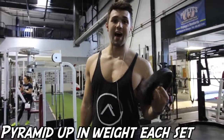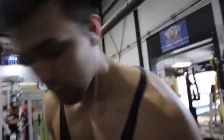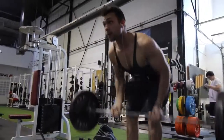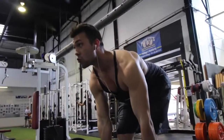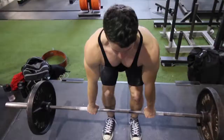Every set you're going to add weight — Arnold is really big on pyramid sets, progressive difficulty. We're just going to work our way up the ladder, not down, but it's a killer. We're doing five sets of six to ten reps.